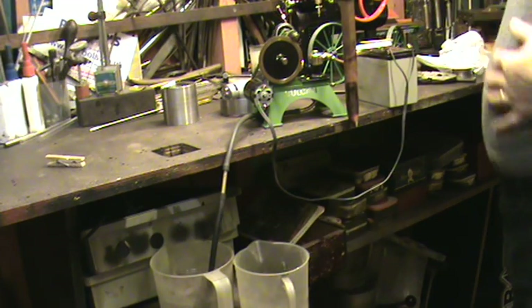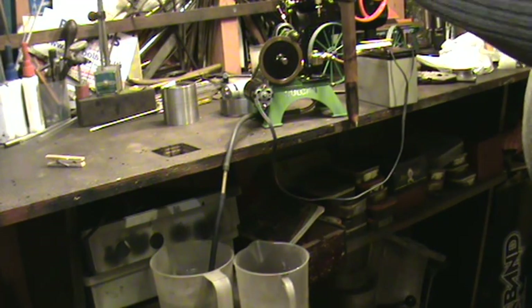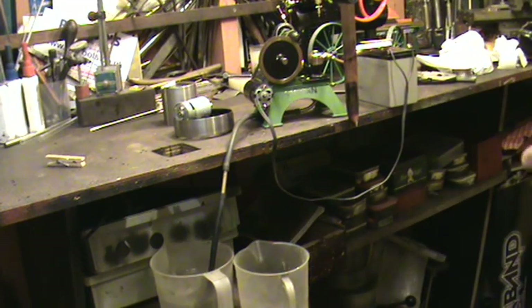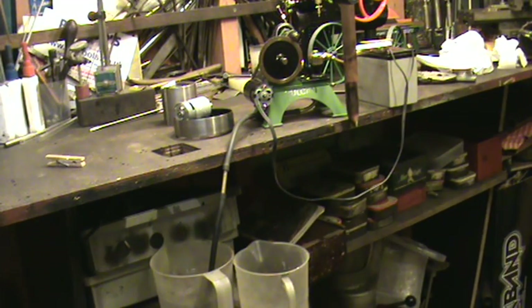Anyway, ideal and suitable for, I would think, any small model boiler application. As I say, it comes with a 6 volt motor and also a flywheel. There you go - nice little thing. Thanks, guys.